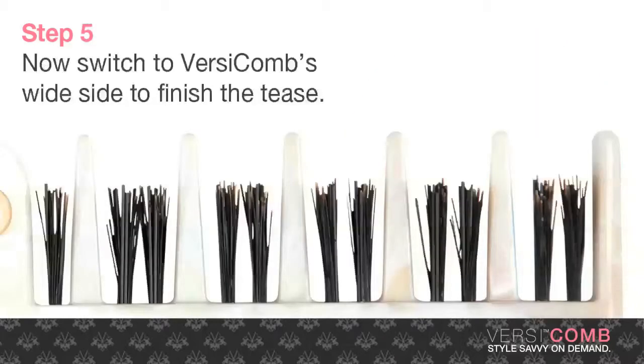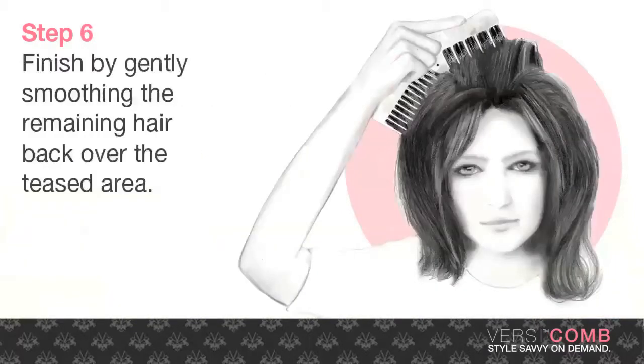Now switch to VersiComb's wide side to finish the tease. Finish by gently smoothing the remaining hair back over the teased area.